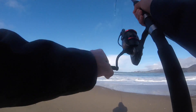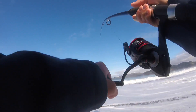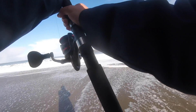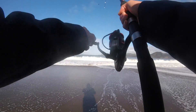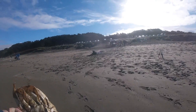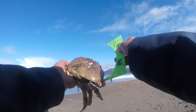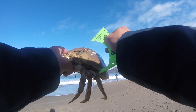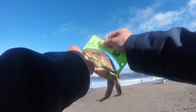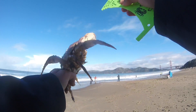Yeah, that's crab. That looks like a good one. Here's the moment of truth — oh yeah, definitely a keeper! That is almost six and a quarter inches. Definitely a keeper. So this is a female. Females are legal here in California, so we're going to keep this one.